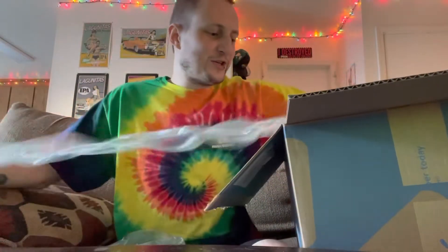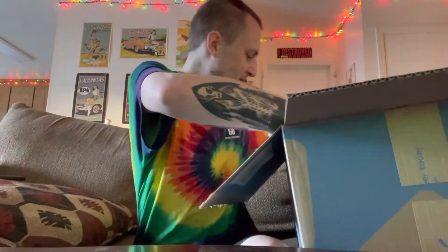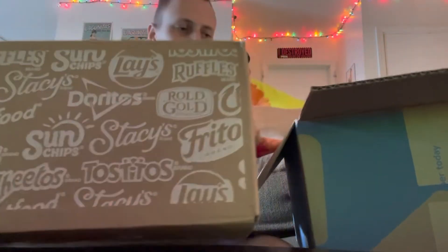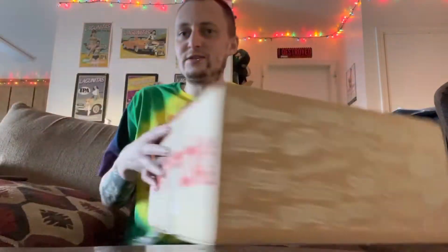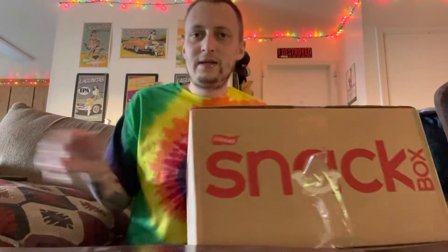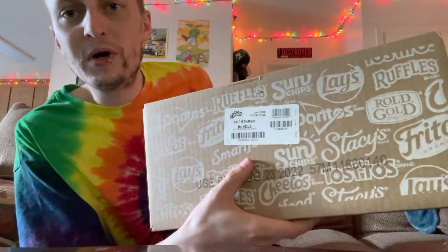There's just more packaging, keeps on coming. Oh dang, now we're talking! Alright, so this is the smaller box that was in this giant stupid thing. This is pretty cool — it's a little Frito-Lay snacky snack box, a two-count Reaper bundle.